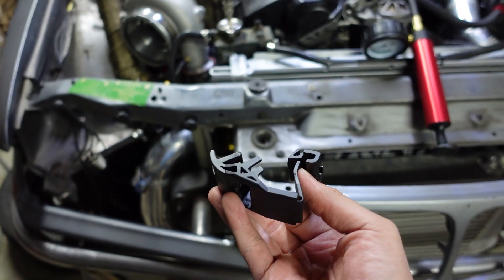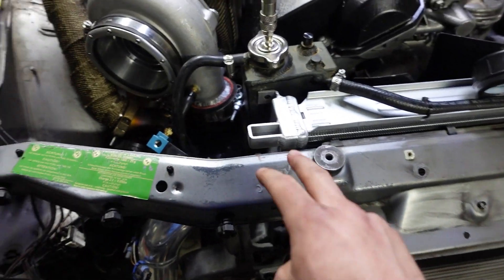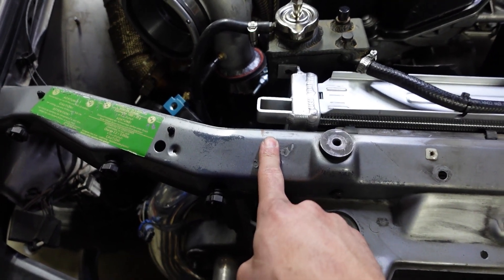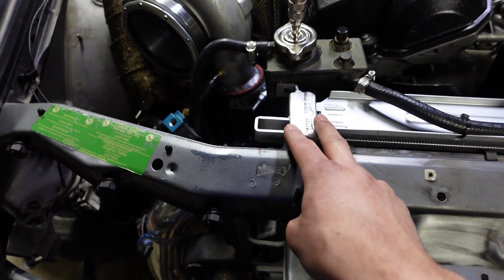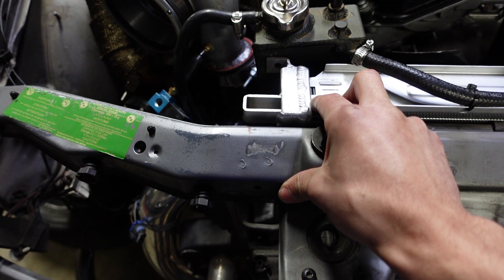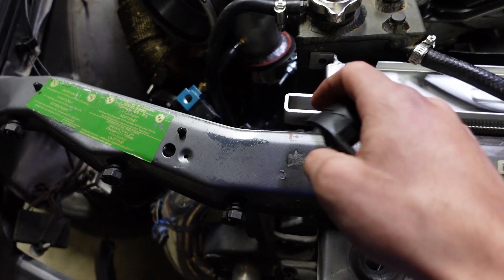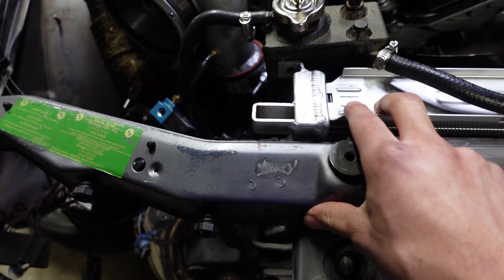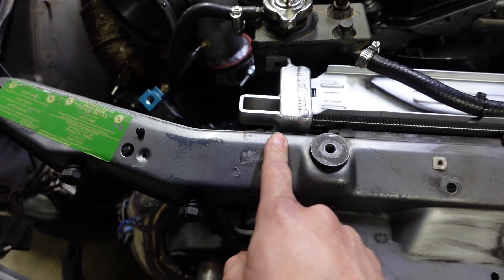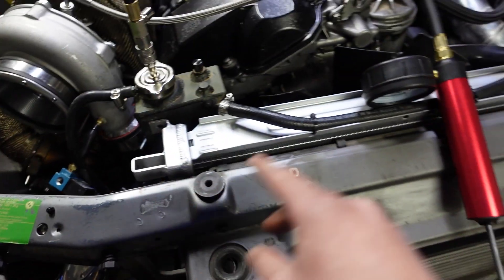Instead, I think it'll be best if we just make some custom brackets — it'll be pretty easy to do. I can just get a piece of sheet metal aluminum, something a little thick, give it a quick bend to slide in place, make a little slot so we can adjust it, drill out a hole, install a rib nut, and that way the bracket will be able to slide freely so we can make adjustments and pull it towards the front and then tighten it down. So let's go ahead and make some brackets to hold the radiator in place up top.